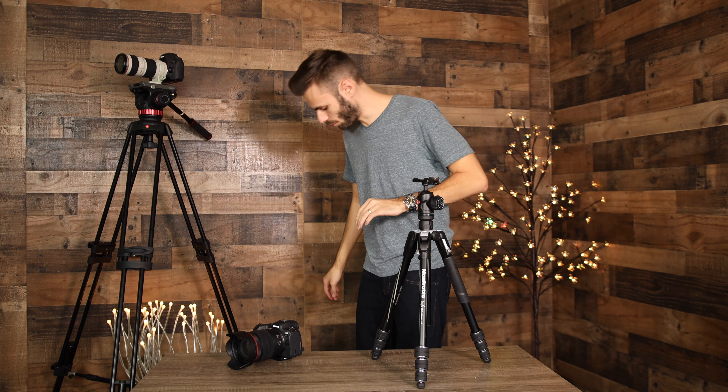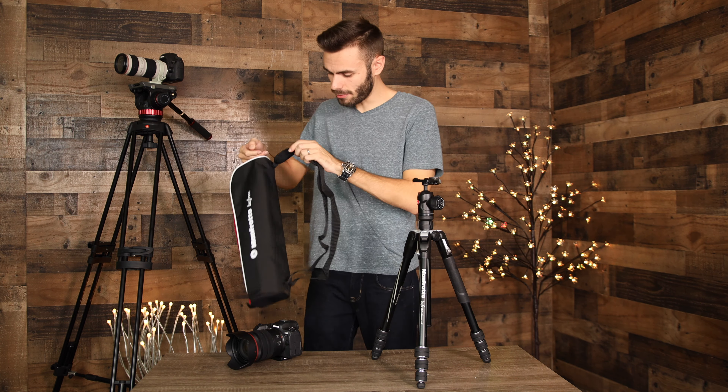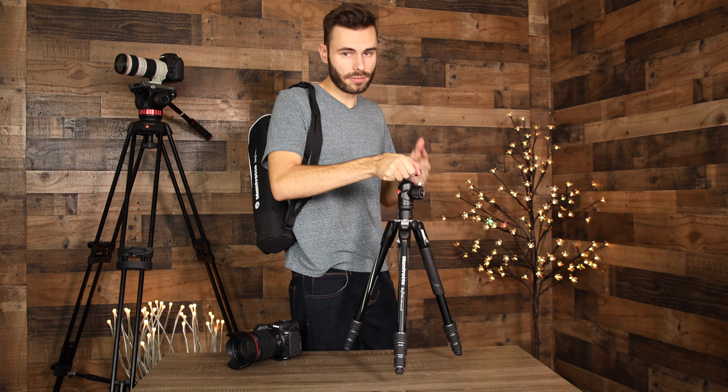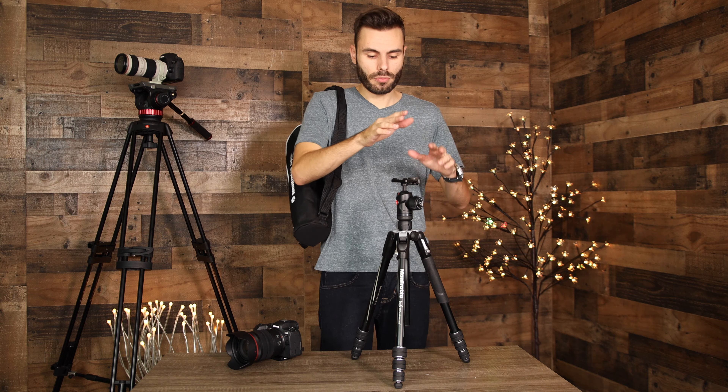This tripod comes with a really cool carrying case that has a little bit of padding, so you can easily put it behind your back and travel with it. The tripod is so lightweight you'll barely know it's there, and it's really nice that Manfrotto includes the carrying case.